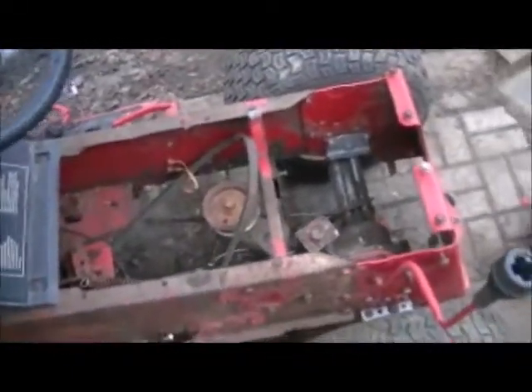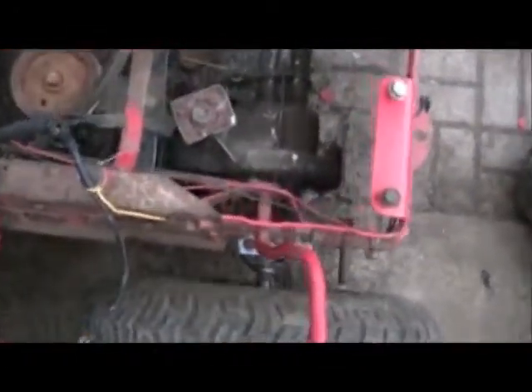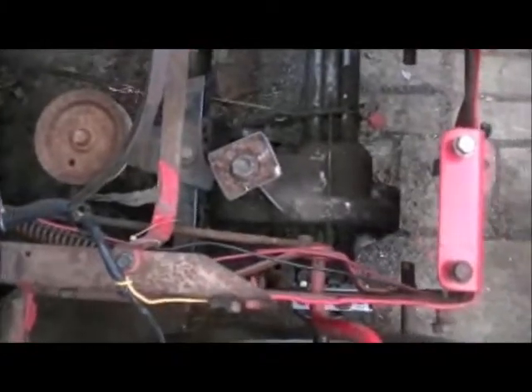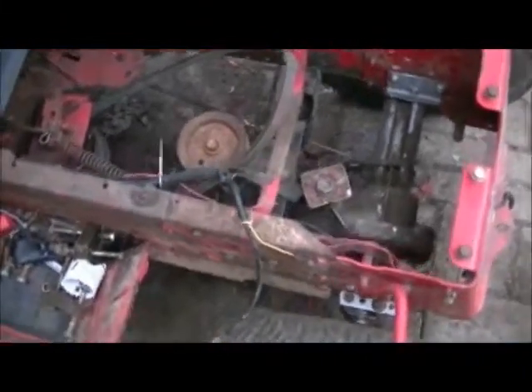I wasn't going to make another part but I finished up a couple more things and I thought I'd do a quick video and show you what I've done. I've got the brakes hooked up — redneck of course right there. Little piece of copper wire, luckily there's no Mexican scrappers around me. And also as you can see, I've cut down the rear pulley to basically just a nub. What I'm going to do is get a pulley center and weld it onto there.